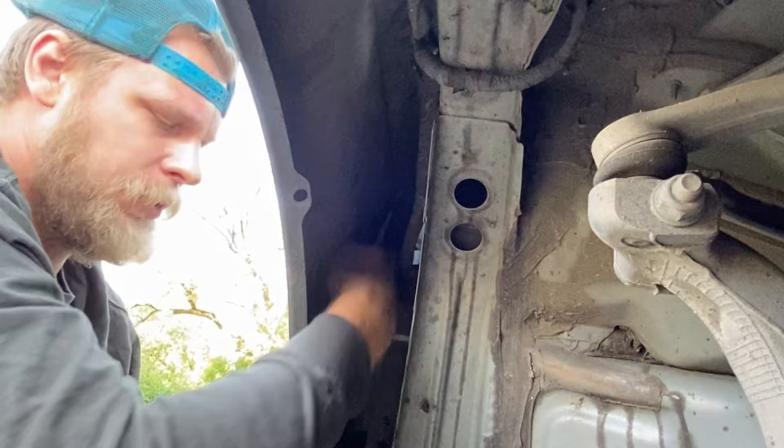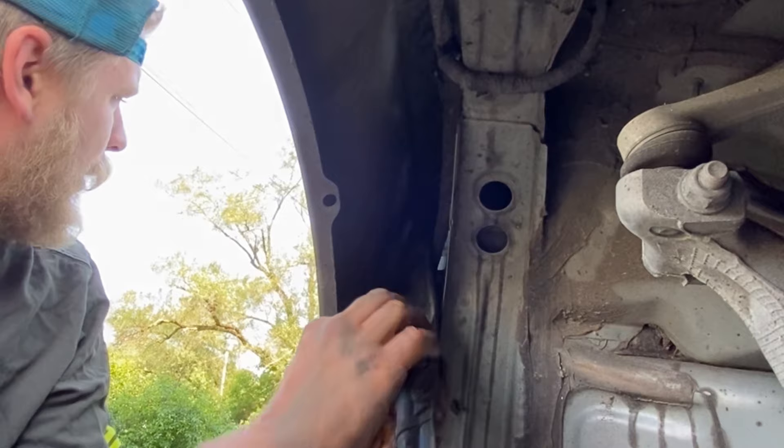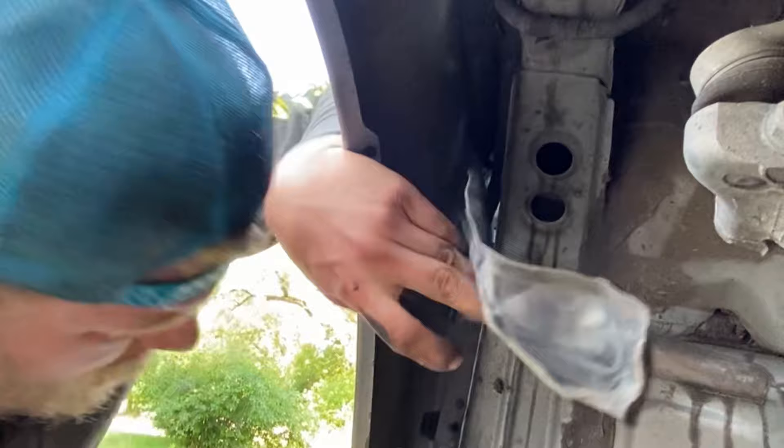It popped out, but I don't know — maybe the factory halfway through used a different keeper. Anyway, I got it out now. I'm not familiar with those, but someone put those in or maybe the factory did. Really I'm just trying to get to these T30s in here.